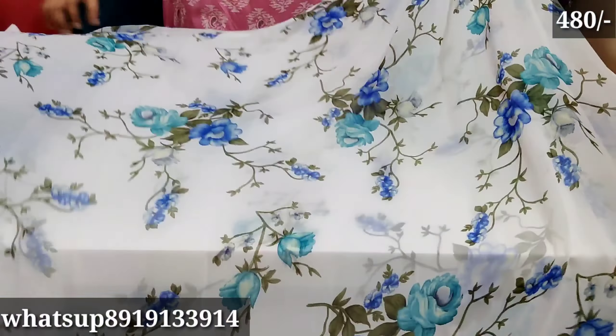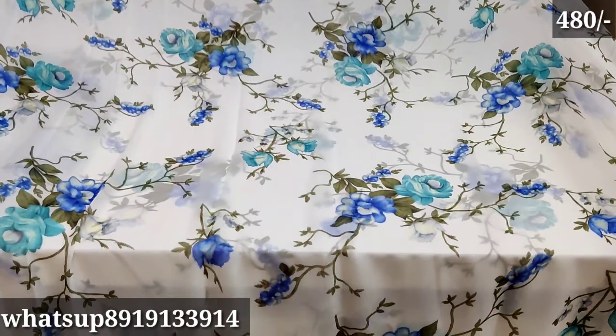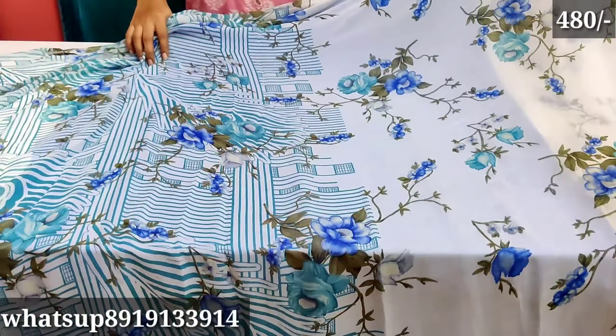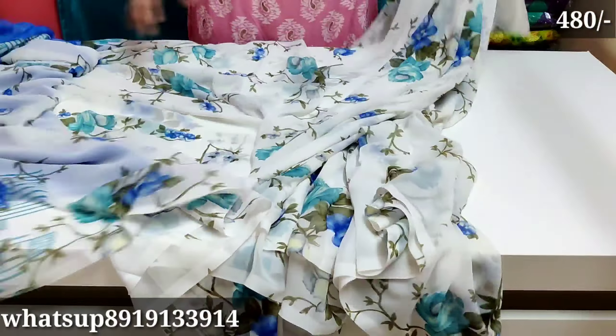I have other white color options and multiple color options. The fabric is smooth and lightweight. At Rs. 480, you can also use it well. It is very lightweight and branded quality — very good quality.